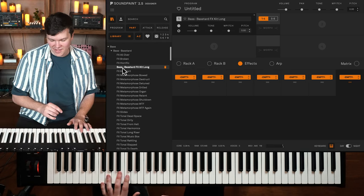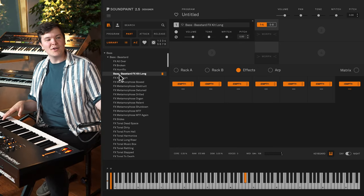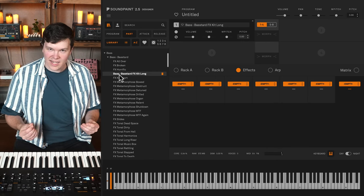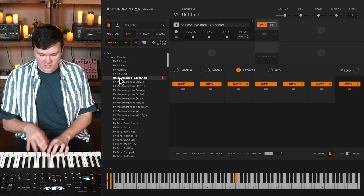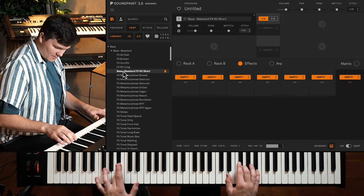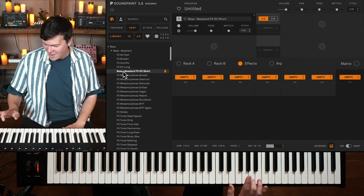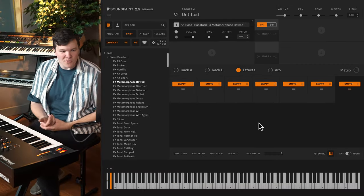Some of these definitely sound like beginner students on day one. I'm thinking about using some of these as a morph shell for another instrument — you really get the texture of the bow on the string with all that rosin. The short ones are more like quick hits. One of them sounds like stuff falling off the base onto the floor. Then there are metamorphose sounds — varying degrees from beauty to ugly.